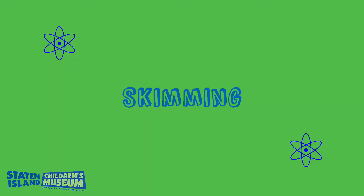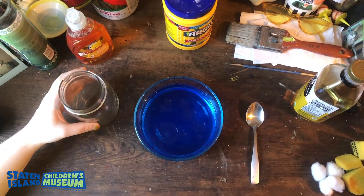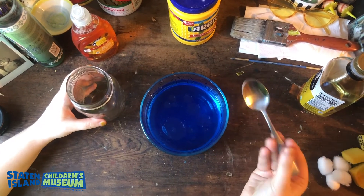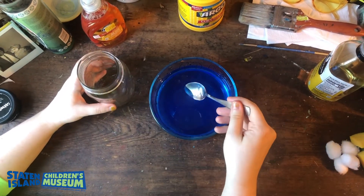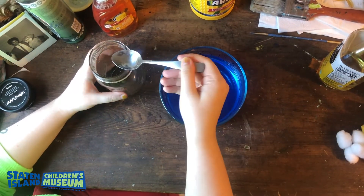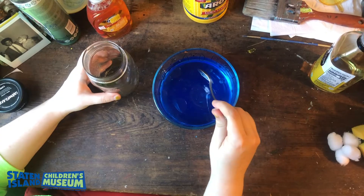Now we're going to try our first method: skimming. To begin skimming, you're going to take your spoon and your jar — make sure you have your jar close by. During an oil spill, volunteers and scientists will take shovels or other types of scooping tools to scoop out the oil, just like we're doing right now with the spoon. You want to very carefully try to get underneath the oil and pick it up and scoop it into the jar. What you'll find is that the oil is very slick, and it's not easy to capture it all.